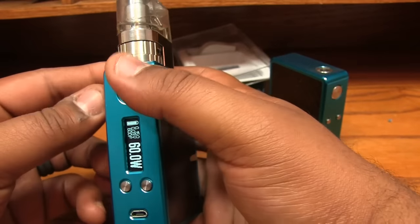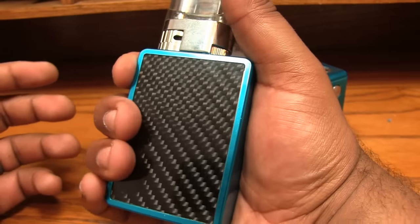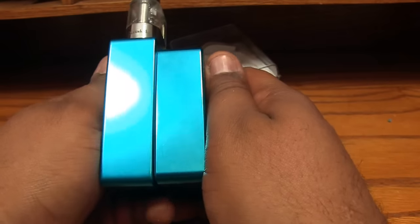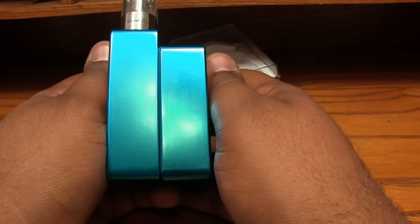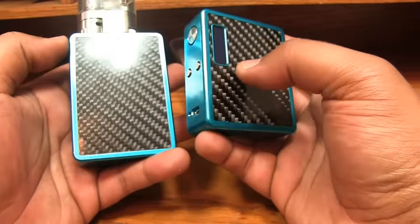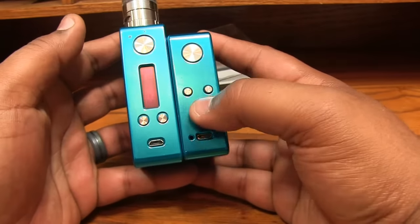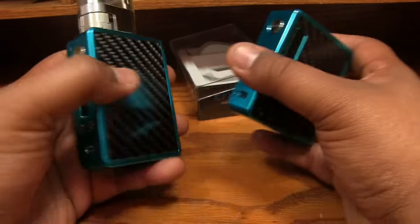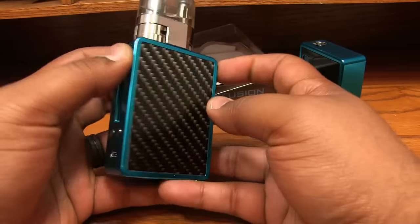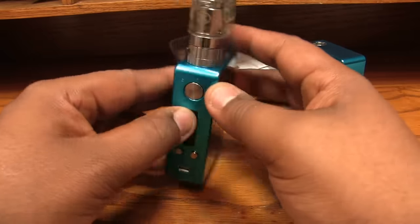All right, we're back to rocking. It's not too big, still feels nice — kind of like the E-Square but a little bit thicker and a little bit taller. I love the design, the button's better, it's got a DNA 200 in it, a decent lipo — all is well. Lost Vape did a great job on this guy in my opinion.